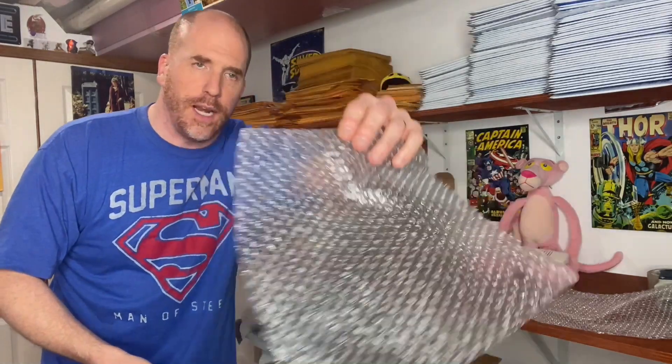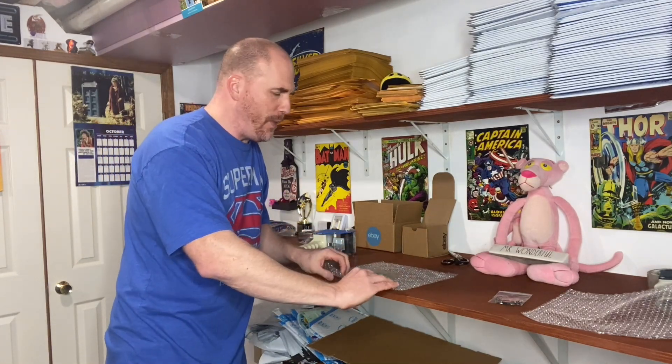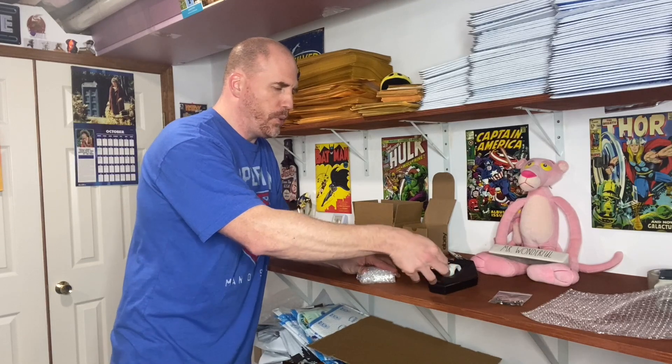One thing we like to do is use these little jewelry bags — you can buy these cheaply in lots of a hundred for just a few bucks. We put the item in the bag, and then most people would grab a piece of small bubble wrap, lay the item in the middle, fold it over both ways, tape it, then fold the two flaps over and tape it shut.